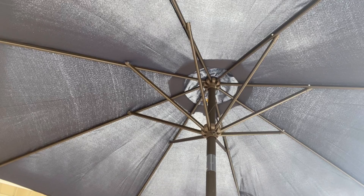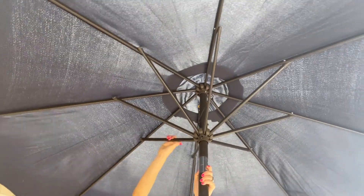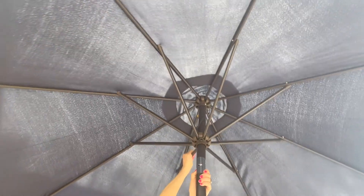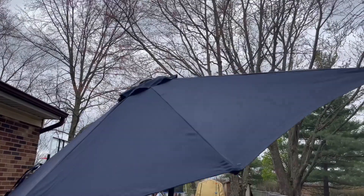You can see here that it has eight very sturdy ribs. The cloth of this is also going to be fade resistant and waterproofed. And the other nice thing — it is environmentally friendly because it is actually recycled fabric for the canopy.